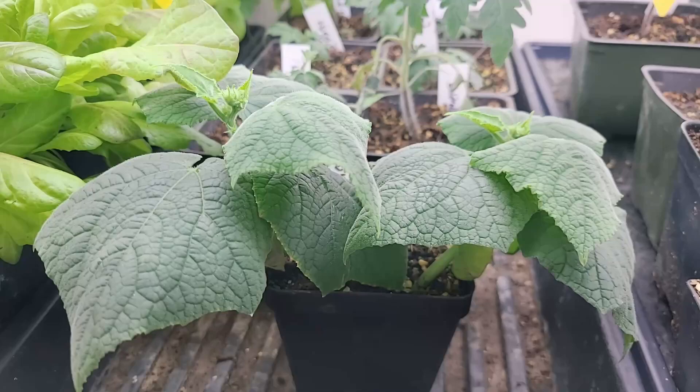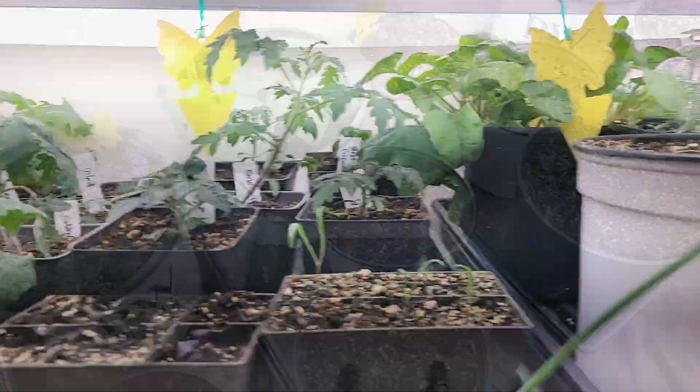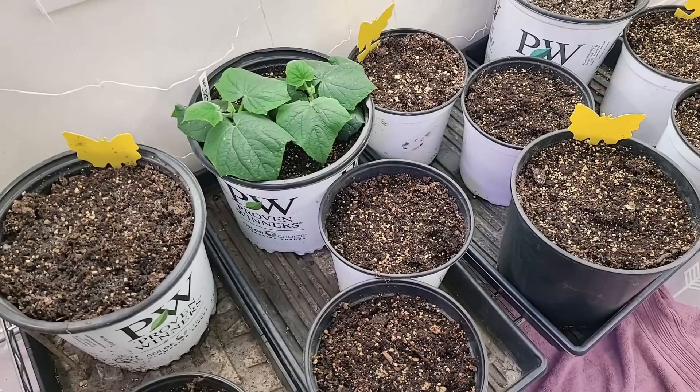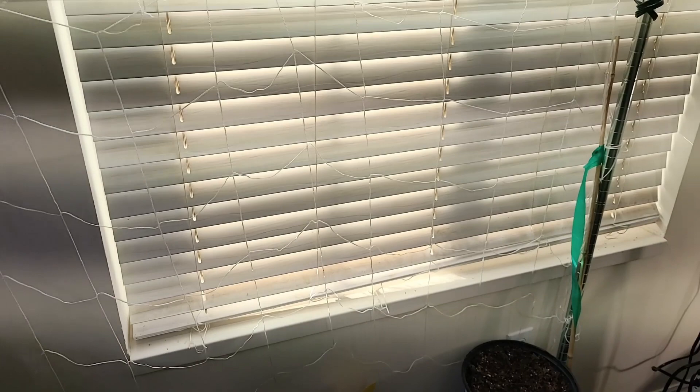Cucumbers are nice and big. These are ones that I'm giving to somebody else, and these are ones that I already up-potted for myself. I actually created a trellis in the back — I've just hooked it to the side of my grow rack and this is just a net to use as a trellis. We'll see how well these cucumbers do. I'm really excited because they're looking really healthy so far.